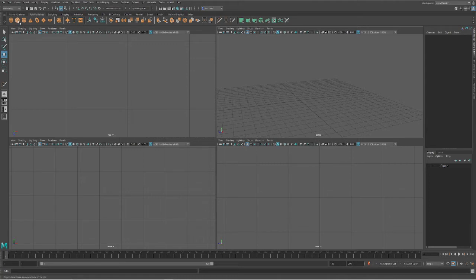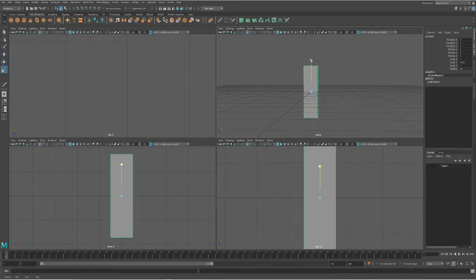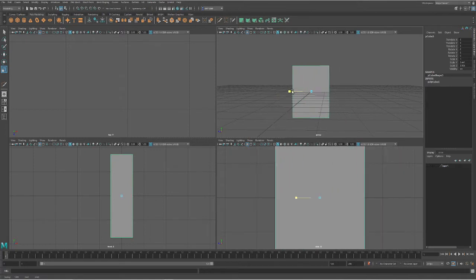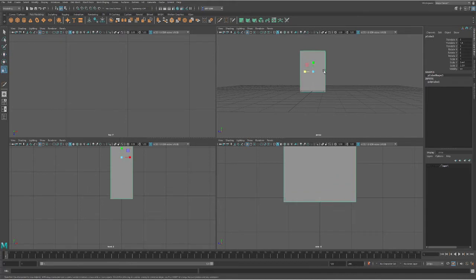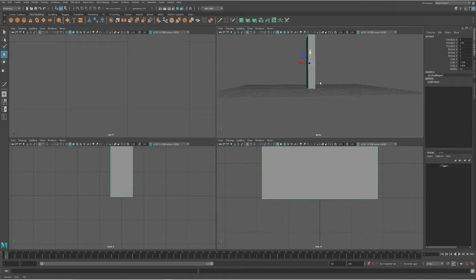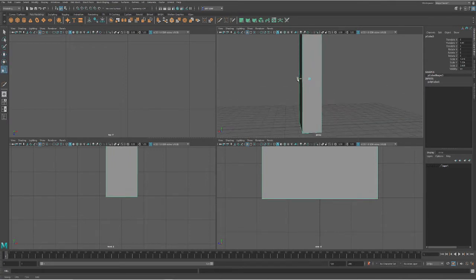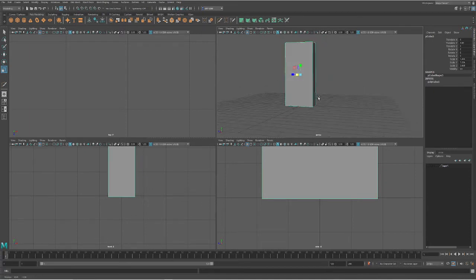We are going to start by dropping down a cube. Does that look like a bookshelf? So let's go ahead and hit R to scale this up to whatever size we want our bookshelf — maybe wider, maybe taller. I'm going to make a good tall bookshelf, scaling it up to the size I want. You can make deeper shelves, smaller shelves, whatever you want. This can also work for storage cubbies as well.